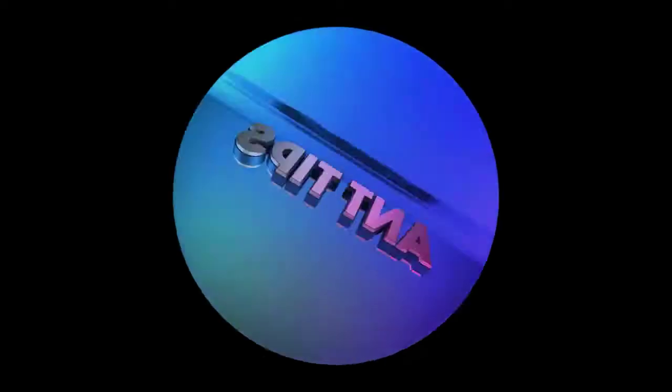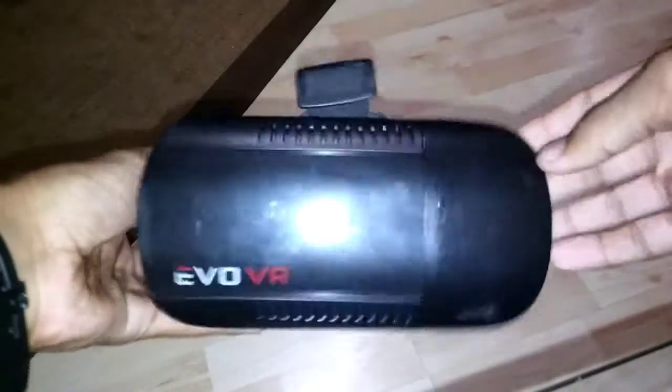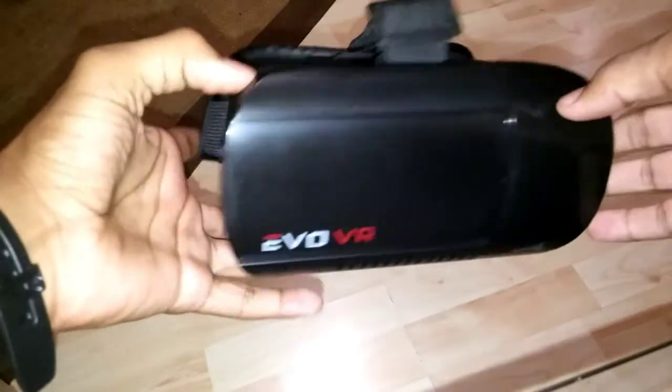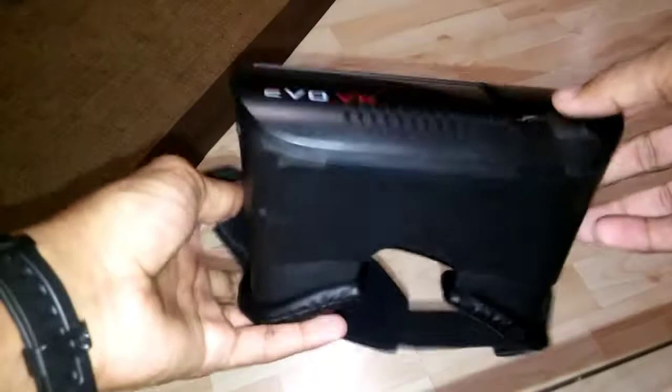Welcome back to Ant Tips. Today I will be doing the review of the Evo VR headset from Walmart. I bought this headset for $15 and I've had it for about four months now, and it's in decent condition.